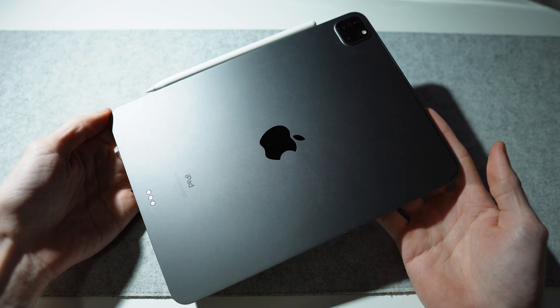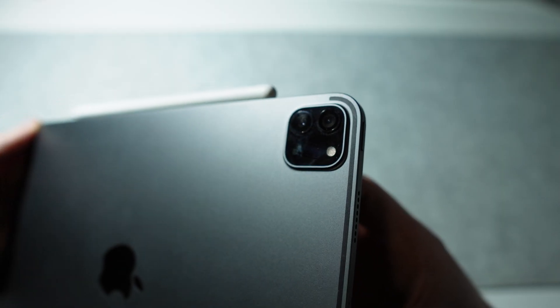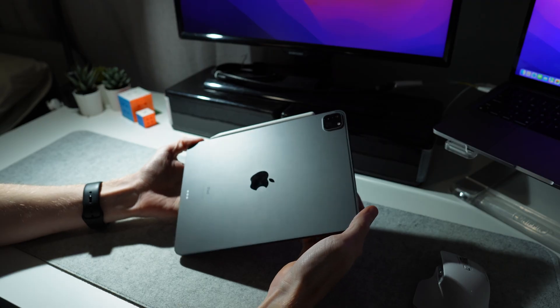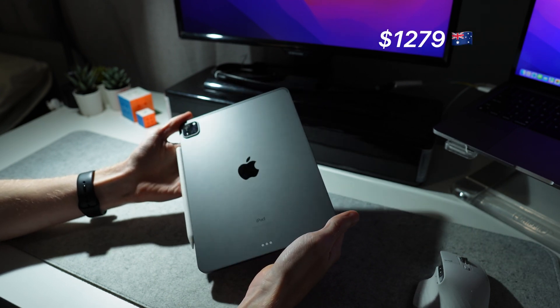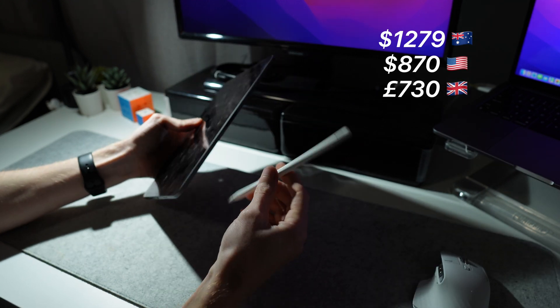First up, I have a third generation 256GB 11-inch iPad Pro. I went for the space grey colour and the Wi-Fi only model. In 2022 when I bought this iPad, I paid $1,279 Australian dollars, which at the time was about $870 US dollars and about 730 British pounds.